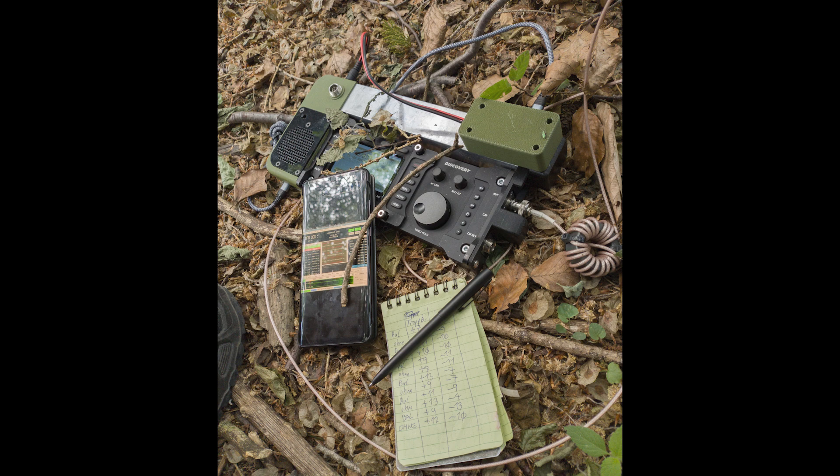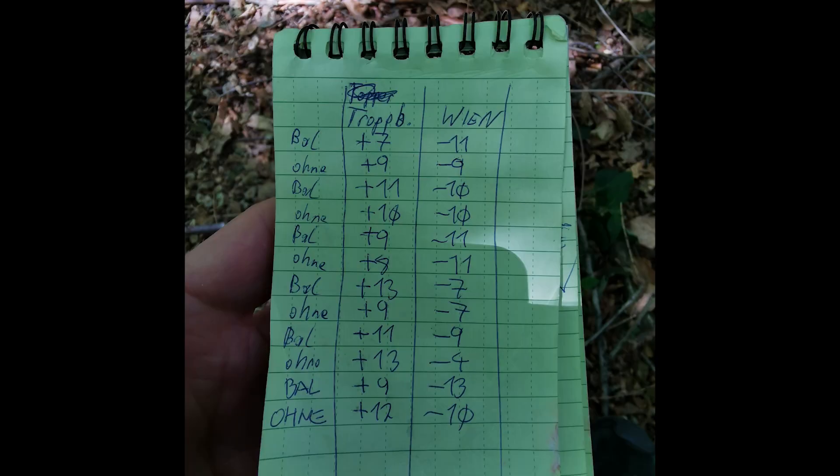Here you see the results. The column for my position is where I was in Vienna. Wien — this is Vienna — where I had my home station running, and it always answered me. You can see: 'with balun' is with the balun, and 'without' is without. The distance between us was not far, maybe 25 kilometers, but no direct line of sight.